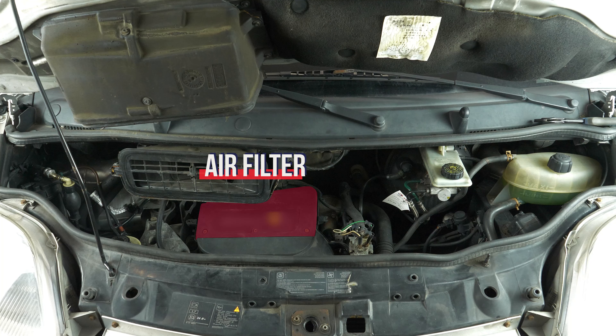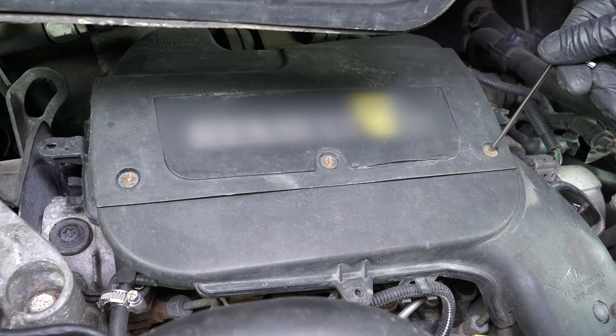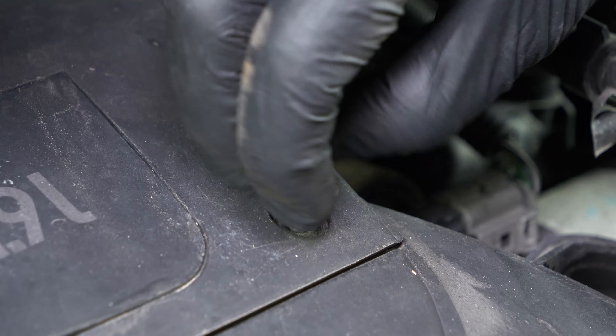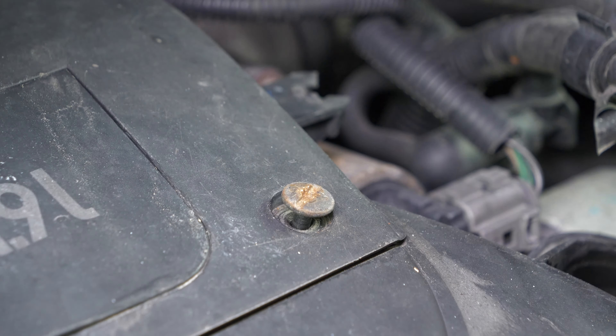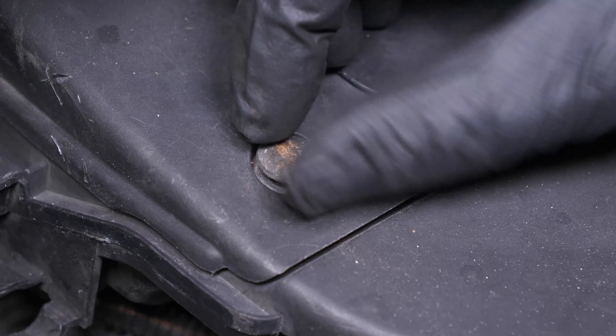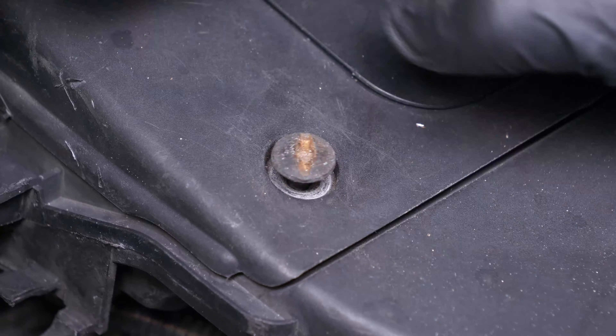You should now be able to easily see the airbox to change the filter. Remove the three screws on the air filter flange with the Torx 20 socket. Don't try to take them out — they stay in their housing even if they are not fixed in.